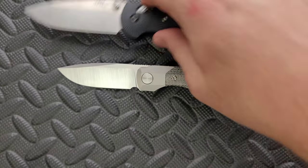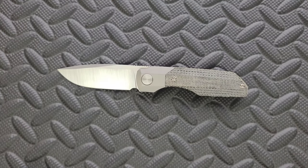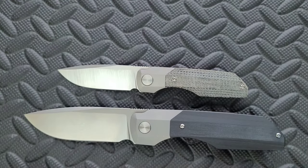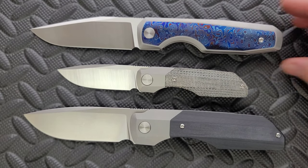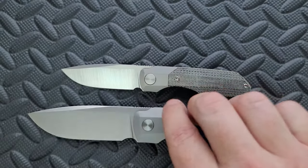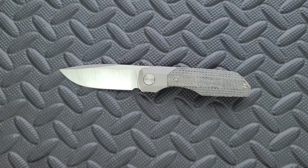How about some size comparisons up against some other Vero knives? I wish I had the regular size Synapse — I don't. I own a Synapse XL, which is much larger, and I also own an Isotope, which is also much larger. These are the two that I own. I do like Vero Engineering and I do like the quality and the design, and that's why I own a couple that I paid full price for.